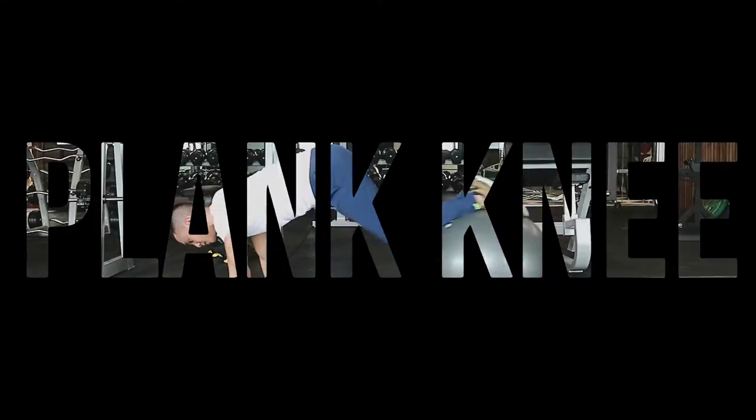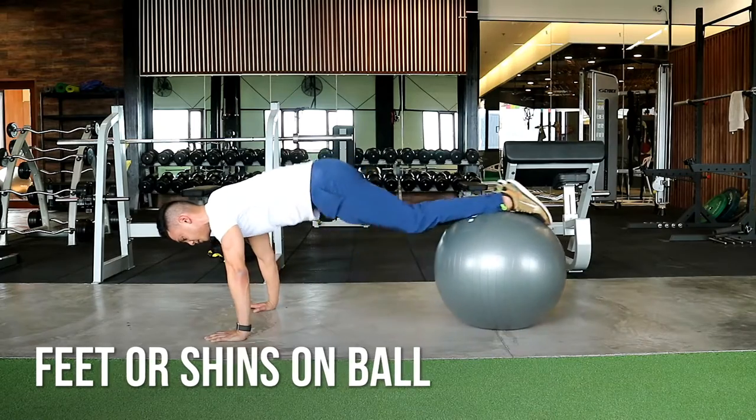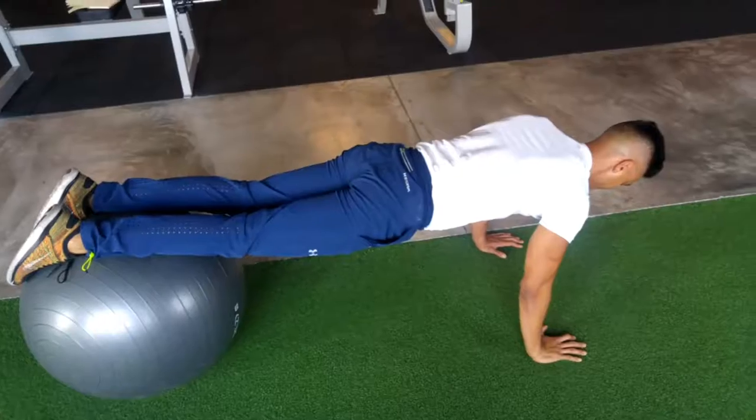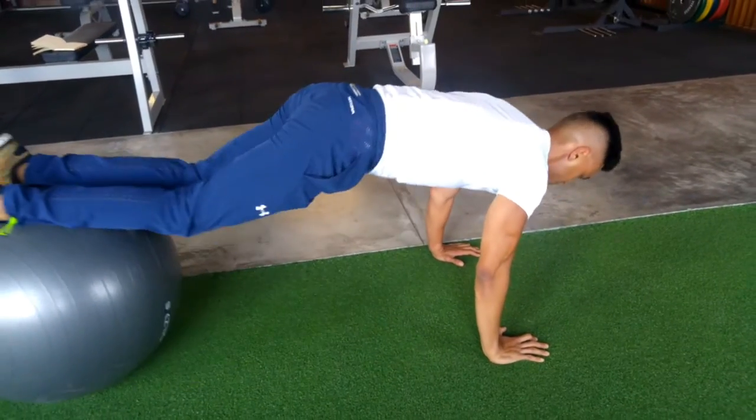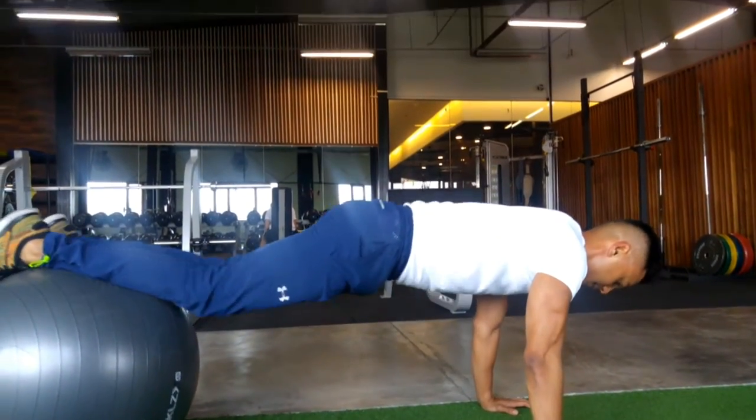Plank knee tucks. This is where you want to pull your knees towards your elbows without really lifting your hips up high. Now the more you move the Swiss ball away from your torso, the harder it is because the longer the lever is.